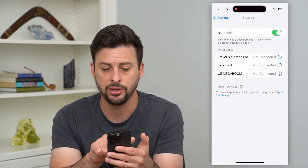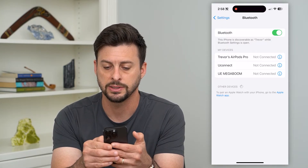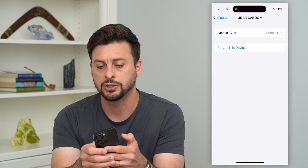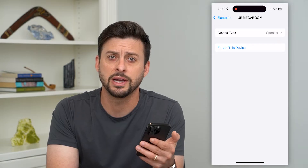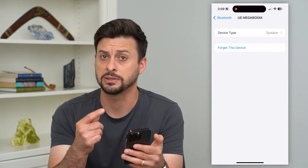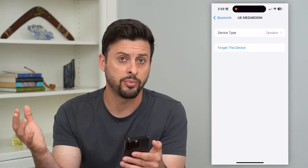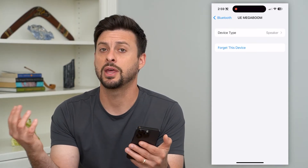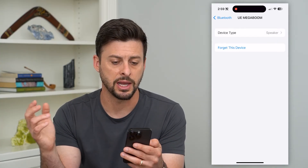If it's still delayed — say you're connected to these AirPods or this UE MegaBoom — tap the little eye next to it and just hit 'Forget This Device.' That will disconnect from the device, and then you'll want to go through the steps of pairing your iPhone with that third-party device again, so that after you pair it, hopefully it helps fix that audio delay.